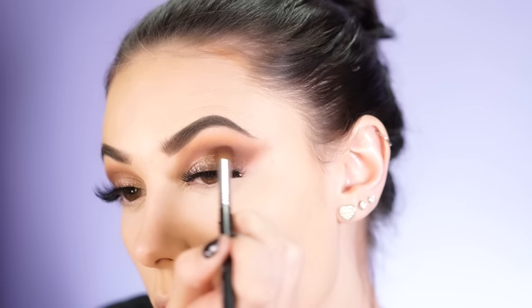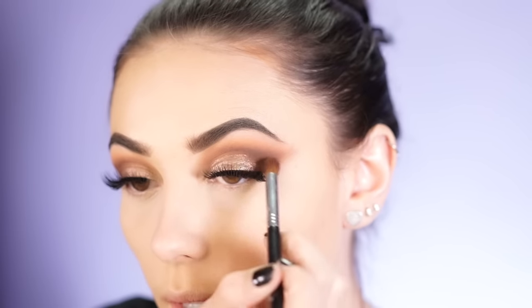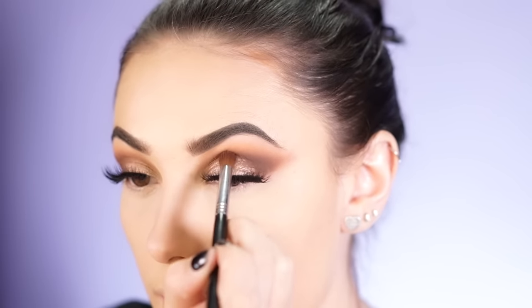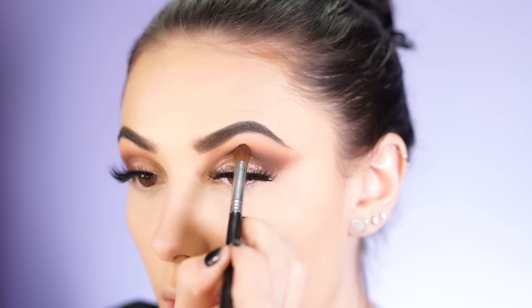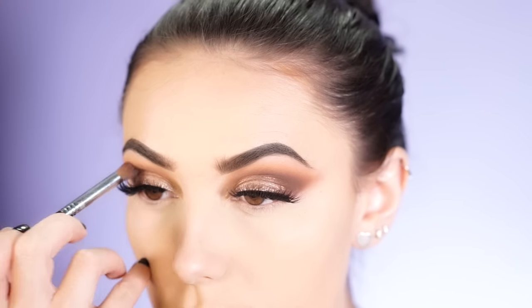Now I'm going to take the shadow Rich Brown by Anastasia — a very dark, rich brown — on a Sigma E44. I'm going to go right in the crease where my lash line ends and bring it upward to make this super smoky, just bringing that up into the crease. It helps if you look up — you can bring it right up into your crease.